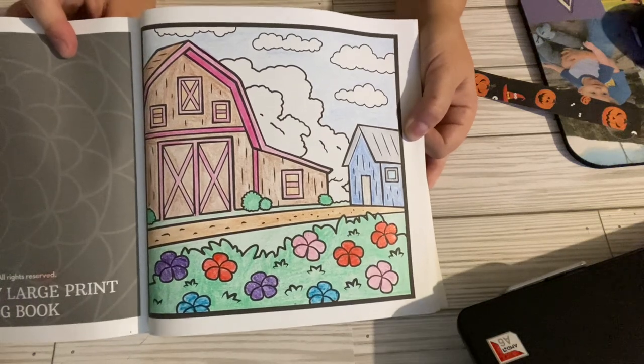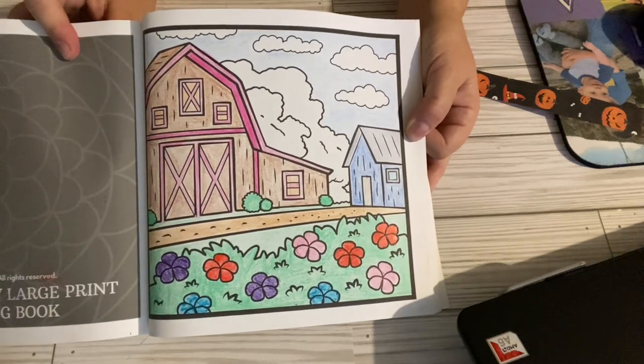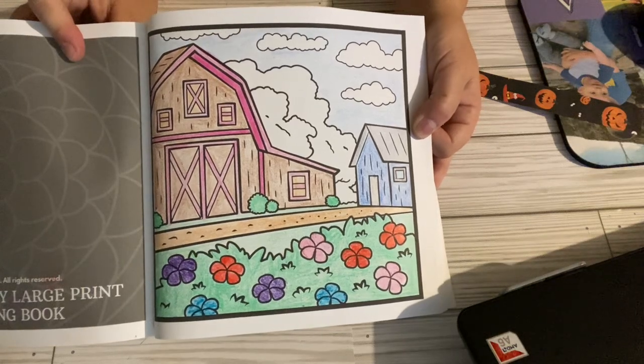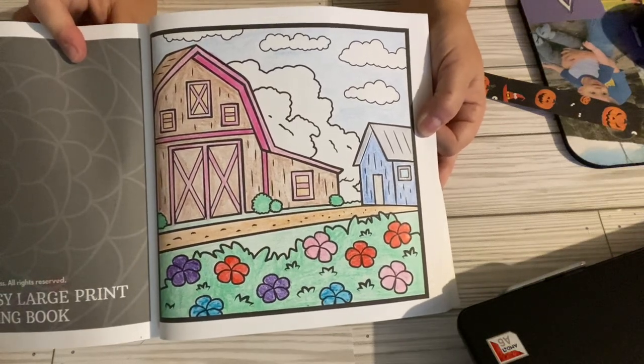So thank you all for watching. I appreciate each and every one of you. Go on over to the other channels and see what colors they colored their barn picture. Y'all have a great day and I will see you in my next video.